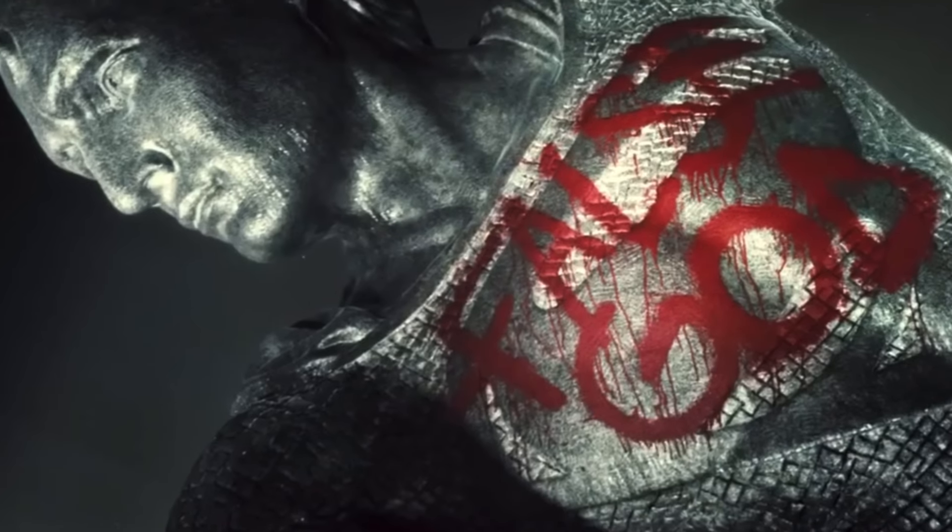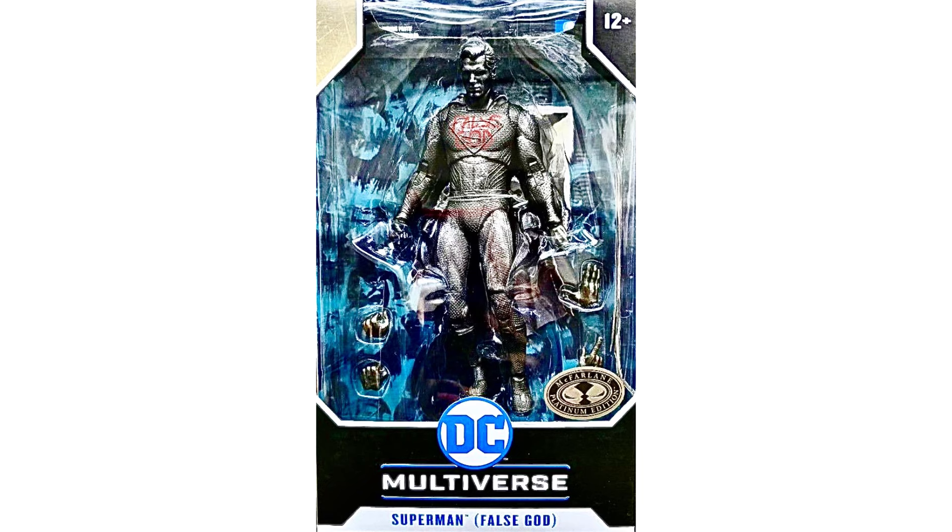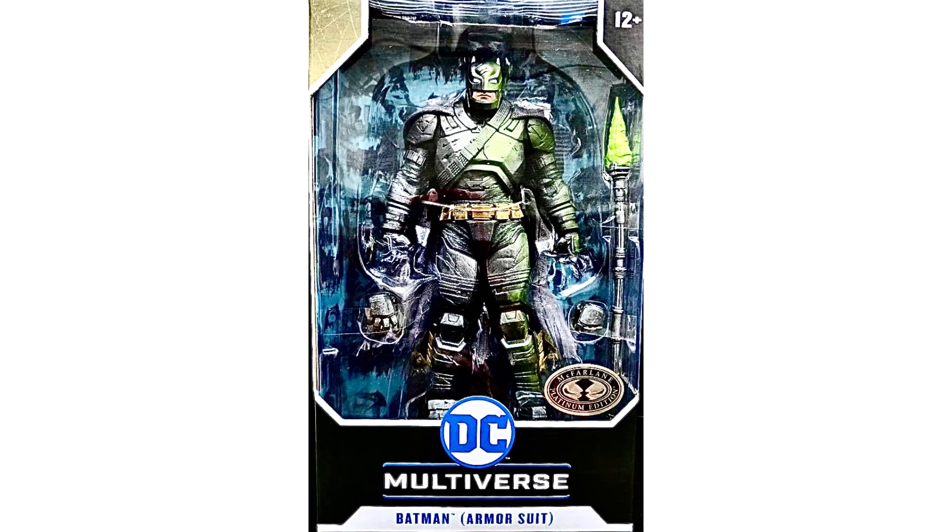There's also going to be a platinum release with the false god Superman. Scale-wise, this is not going to work since it's meant to be a really big statue, and I'm not sure how this will pose either, but it's something to represent this form. Hopefully McFarlane will release a larger version in statue form. A third armored Batman is also included, which looks almost identical to the standard version but does include the spear as it is a special edition. However, you could get the Superman and Doomsday two-pack for the spear, so you could skip this one.